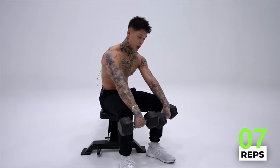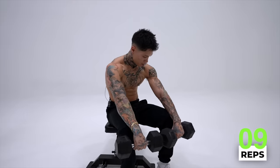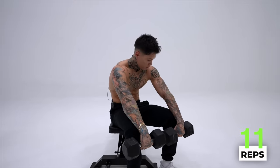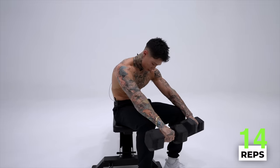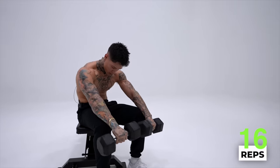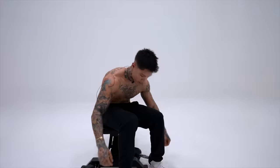Curl up. All right, we've got 10 more left. Squeeze. One of my favorite exercises. Three — two — squeeze, squeeze, squeeze. Last one — hold it, hold it, hold it. And drop. All right.